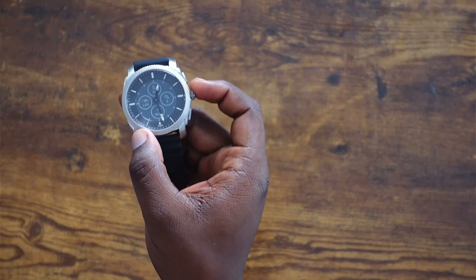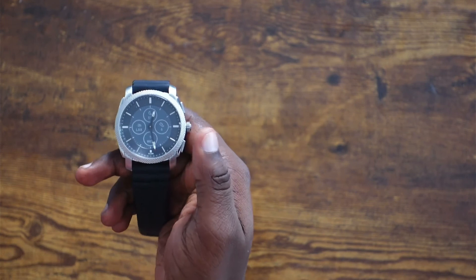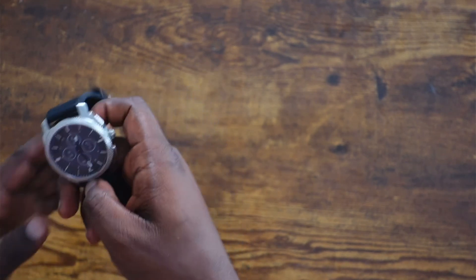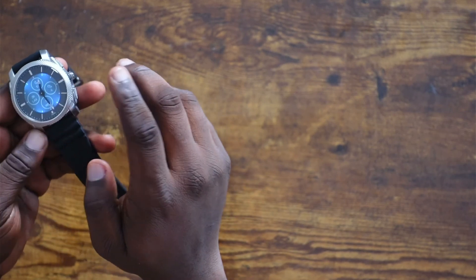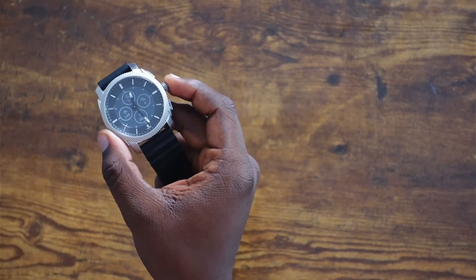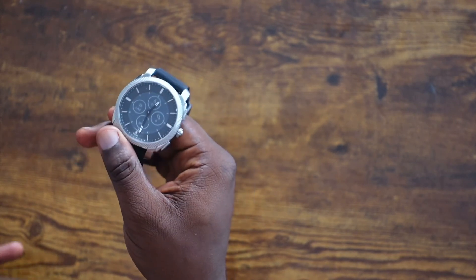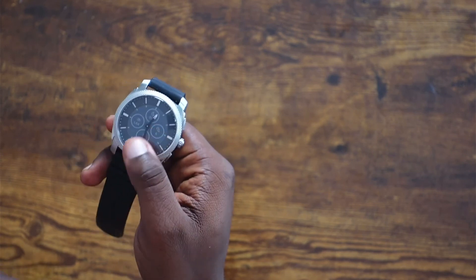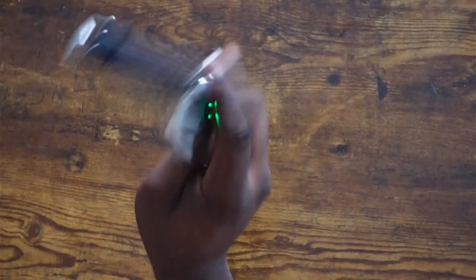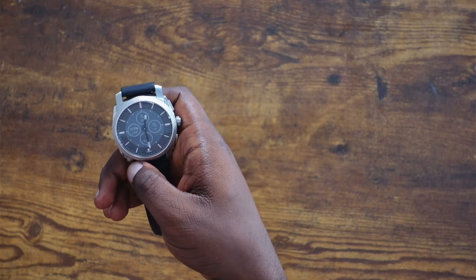This watch has two main gestures that are really useful. The first is a double tap to enable the backlight — it can be a bit tricky and you have to tap firmly, but it works and is helpful in dark or overly bright environments. The second is the flick gesture: when you flip your wrist, the watch hands reset position. For example, if the date is covered by a hand, flicking your wrist causes the hands to move out of the way and then return to their regular position.